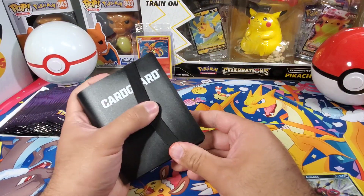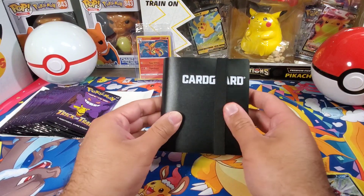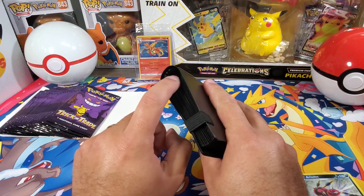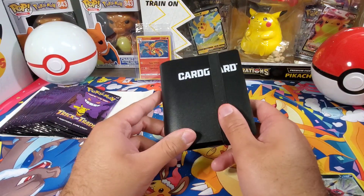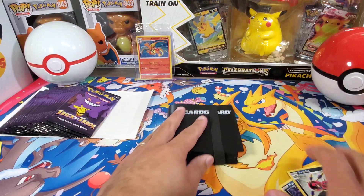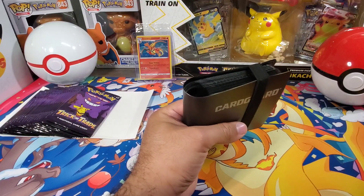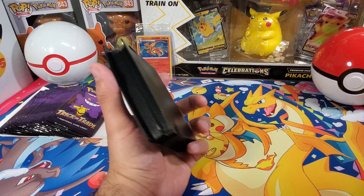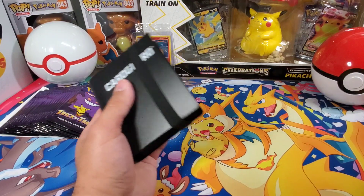I mean, I like these binders — the bigger ones that's what I usually use. They're cheap, 15 bucks, you get a big 360-card binder. It's the no-three-ring kind, so no chance of pinching your cards. I thought I would like this one — it's not terrible, but I want something else for the McDonald's sets. The Detective Pikachu one's a pretty small set as well. It wasn't that cheap — eight dollars compared to 15 for a big one.